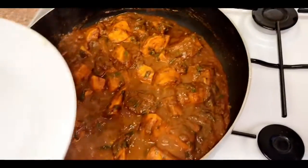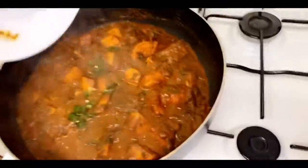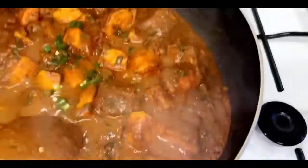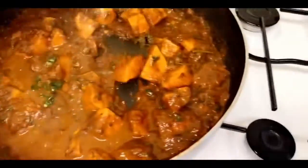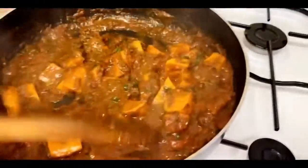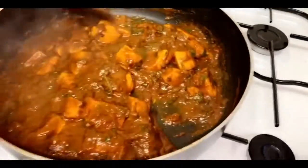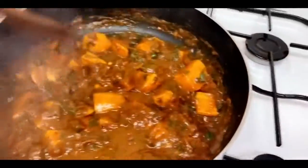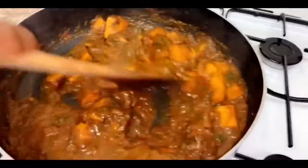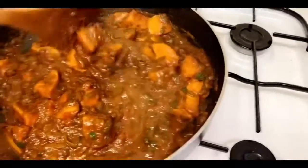Doesn't it look amazing? Now you can add your chillies in and just stir that in as well. This curry literally elevates all expectations — sweet potato in a curry is just amazing. With your chillies added in, stir it in, make sure it's completely mixed into the curry, and just serve.